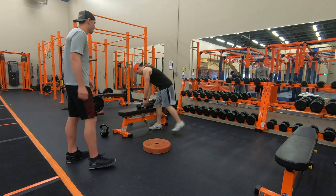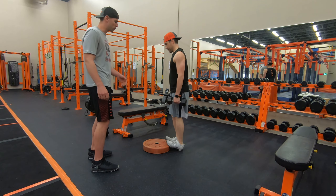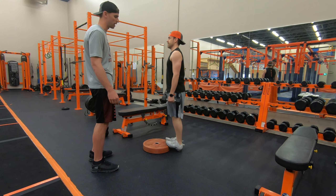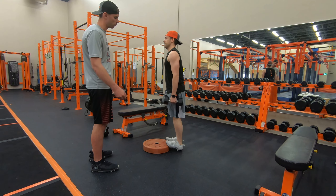And if you need it even a little harder, grab some dumbbells, a little extra weight, and do the same thing. Toes on the plate and you just go into the full calf raise. You want to get all the way up as high as you can on your toes and then go all the way back down to the ground with every repetition.